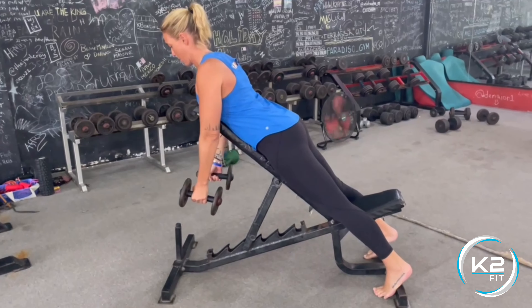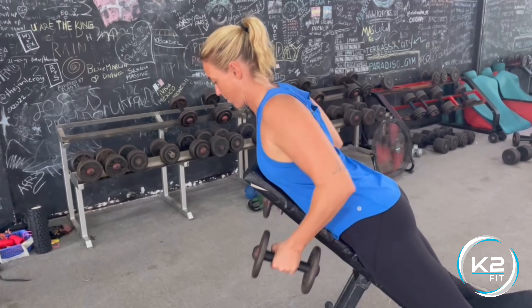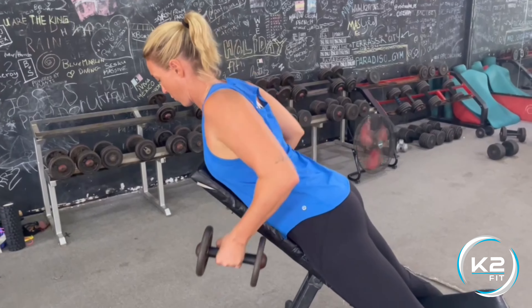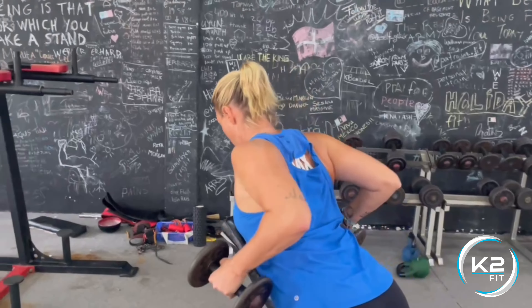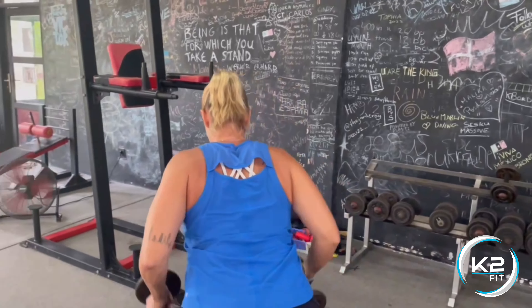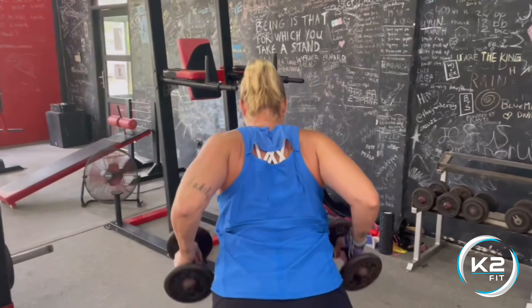Put your chest on the bench, shoulders back, back is nice and straight, and you're pulling the dumbbells to 90 degrees in the elbows. You're squeezing the shoulder blades together as you row up to your ribcage. Remember to slowly reverse the move, pull hard into each row.